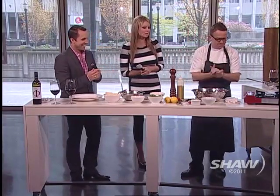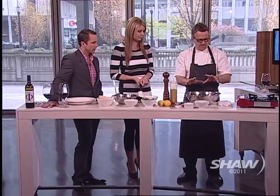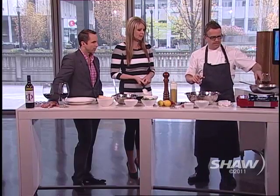Now let's get to the gnocchi. You are making a special recipe that you first tried in Italy. Tell us about this. Well, a lot of the recipes I'm trying to show are real — some are a little more complicated but also fun and simple. We're gonna do something that is simple but takes a little bit of work: ricotta gnocchi with a very simple tomato sauce. Let's do the tomato sauce first.